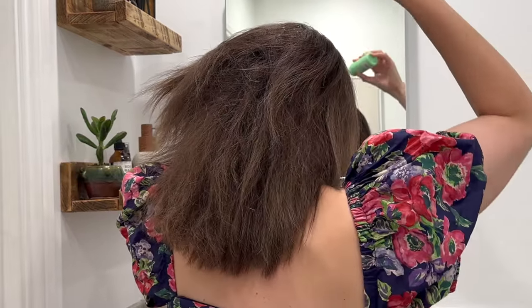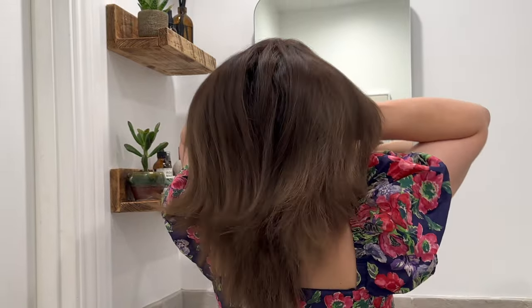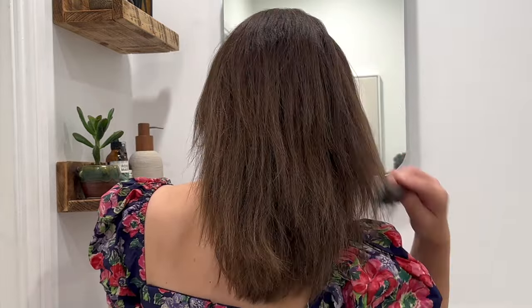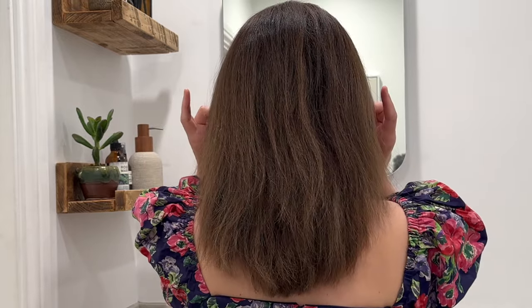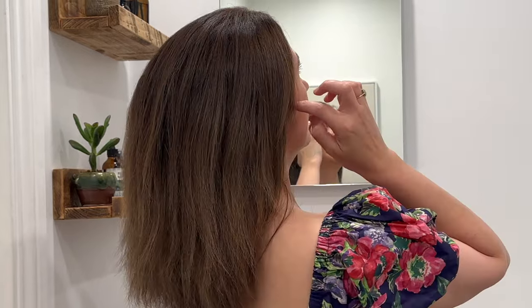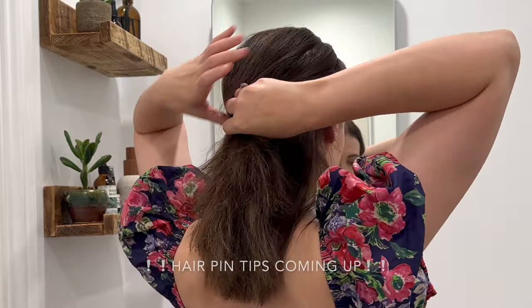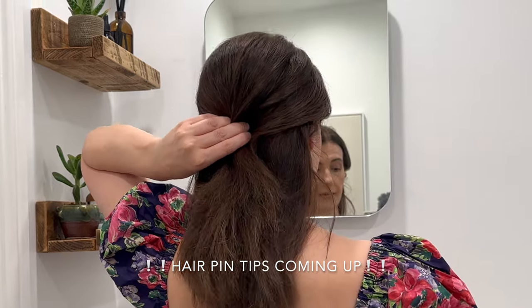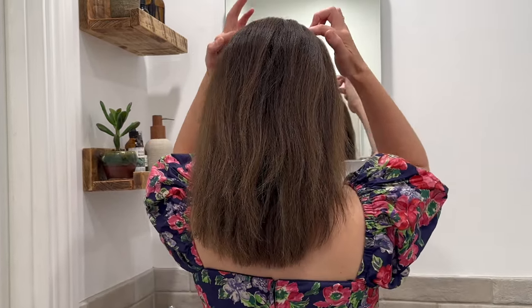I'm just going to pop in some thickening powder — it already has some in — and massage that in. It sort of mats the hair together. You just want to smooth out the ends; you can do that with your hand or your comb. For this next bit, if you've got thinner hair than me, you may want to take up your half head from your ears and pin it there. I like to just lift mine up very slightly.